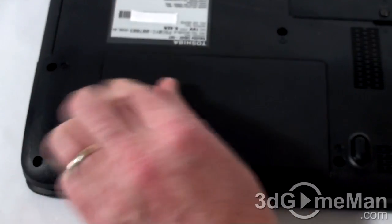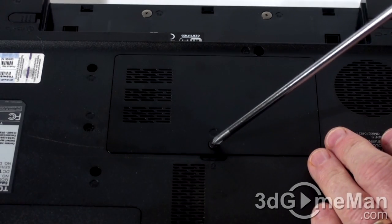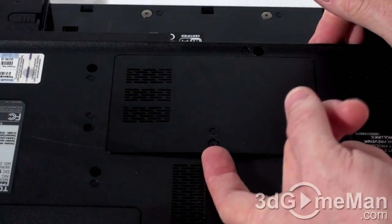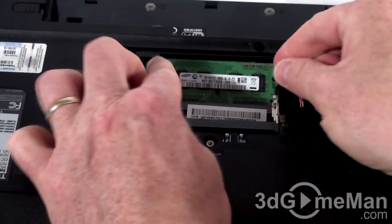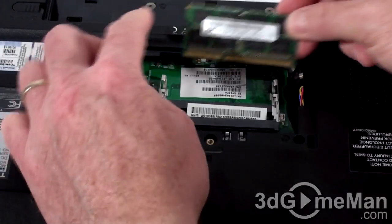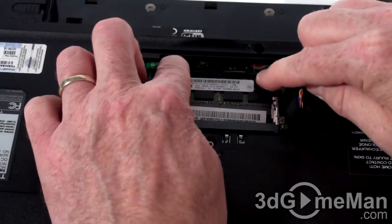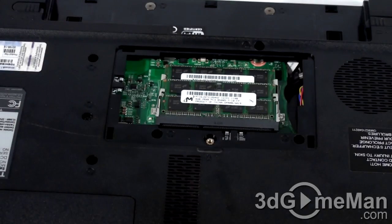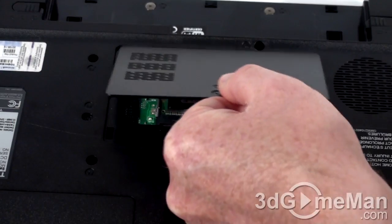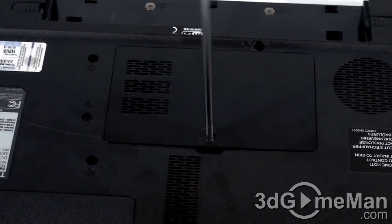The memory upgrade is even easier. Just remove the panel where the memory is housed. You'll need to push down and out on either side to remove the existing memory. Then install the new memory, and replace the panel and secure it into place.